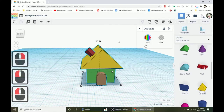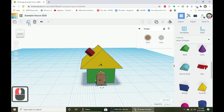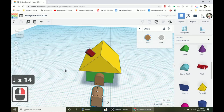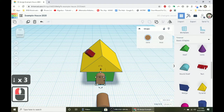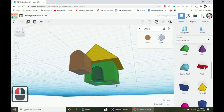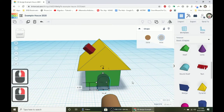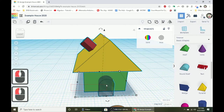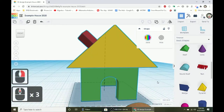Duplicate the door using Control D. Move one copy out of the way with the down arrow key. The copy still in the house — turn that into a hole shape. When you group a hole shape with the house, it punches a hole through the walls. Draw a selection box touching the hole shape and the walls, then group them together. Now we've got a hole for our door to live in.